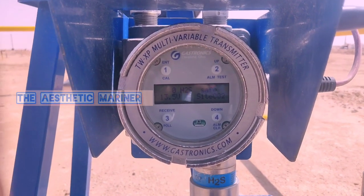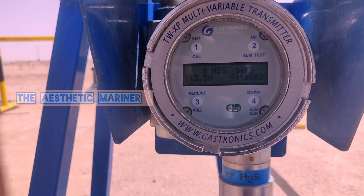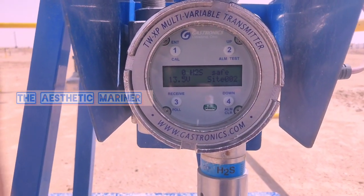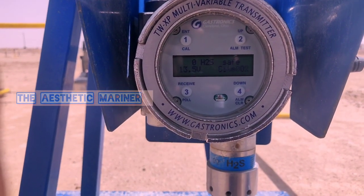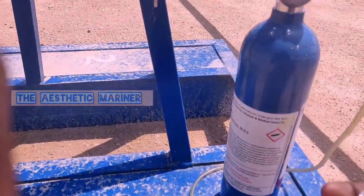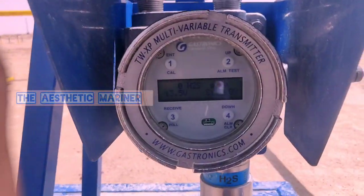Before the calibration, we need to know there are four buttons available in the sensor. Number one is enter or calibration mode, number two is up and alarm test, number three is receive on poll, and number four is down or alarm clear. Before the calibration we need one magnet key and 50 ppm H2S gas.